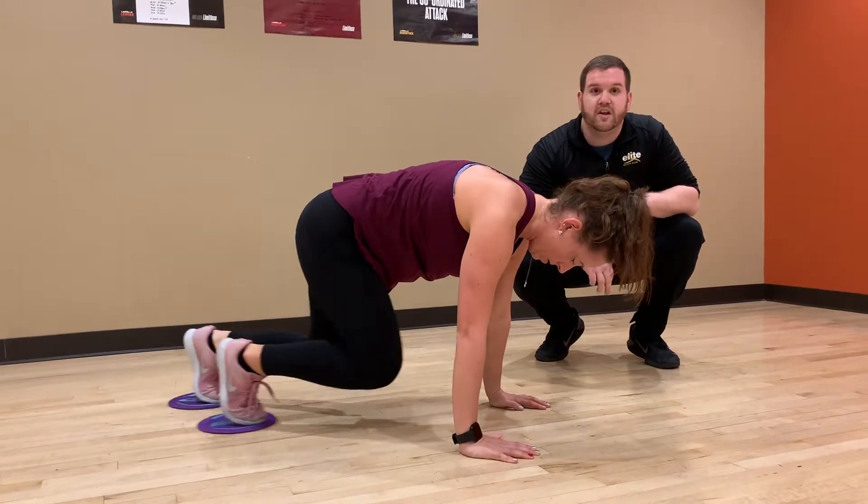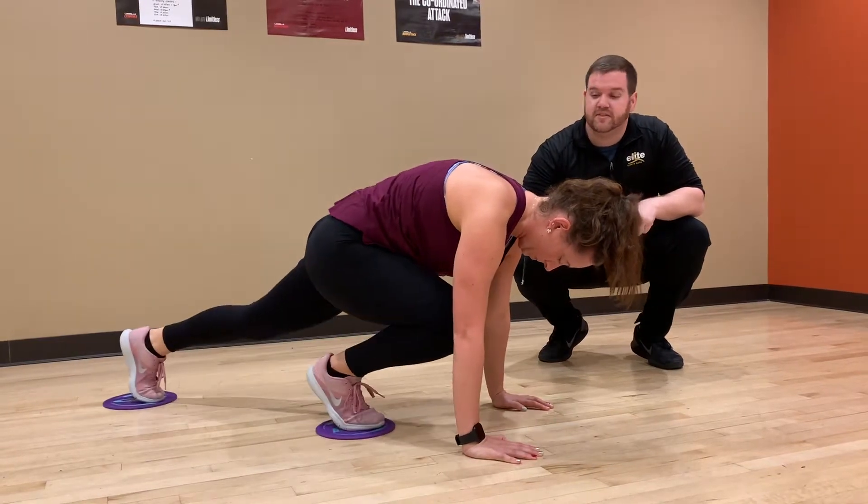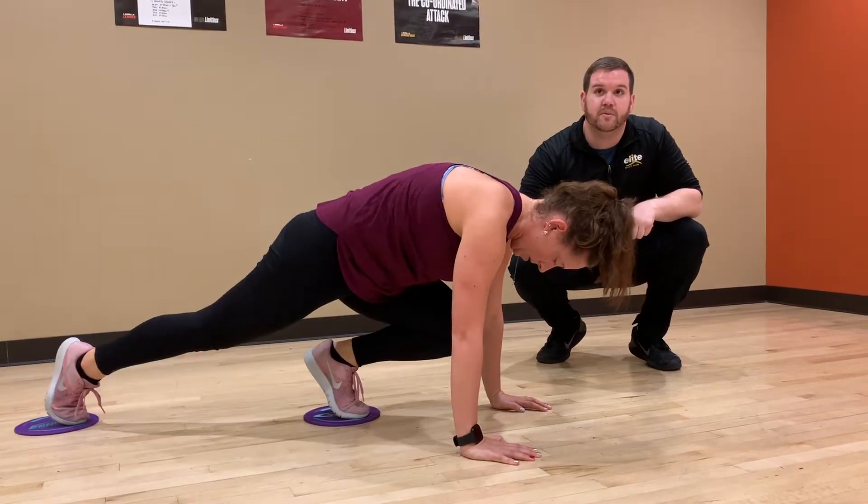She alternates one knee to her chest and then straightens that leg back out as she alternates to the other leg. The slower you go, the harder this will actually be. You can also press those toes into the ground to make it a little more challenging too.